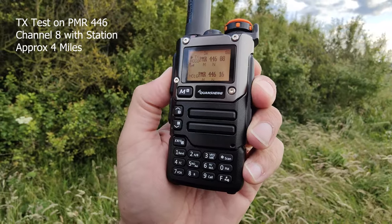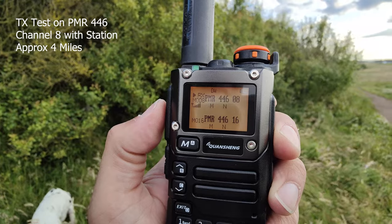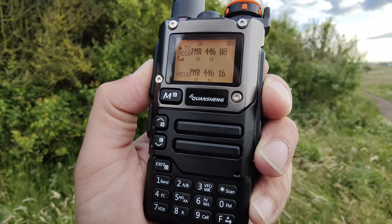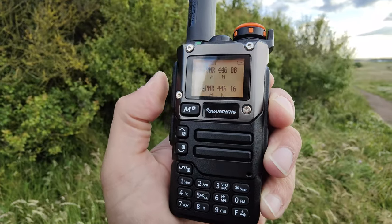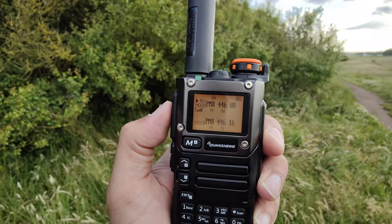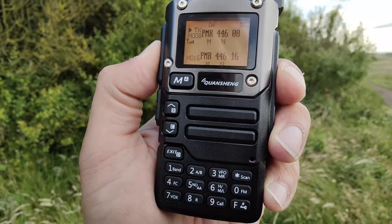Field test on PMR channel 8 — calling Jason to test the Quansheng K5-8. Jason reports radio 5, full signal. We're about three to four miles apart. I'm at Middle Links Golf Course just outside Bridlington on the east coast, stood behind some bushes to avoid wind noise. I'm using the Radtel tape measure tactical antenna tonight. Jason confirms full signal and the audio is coming through nice and clear.